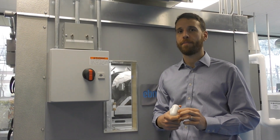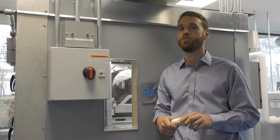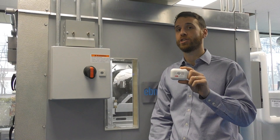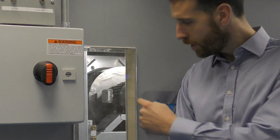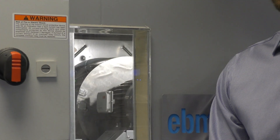Hello and welcome to the Flowtech Demo Lab. My name is Mike Davis, president of Flowtech, and I'm here today to introduce you to the ABB Ability Smart Sensor. I'm holding the Generation 2 Smart Sensor in my hand, and through this window you can see the Generation 1 Smart Sensor mounted on one of our motors here in the Demo Lab.